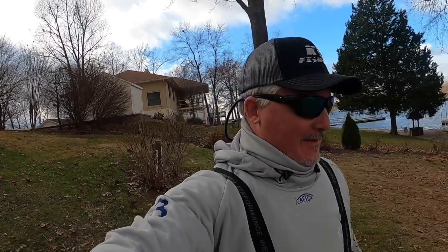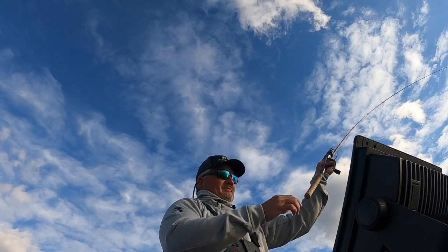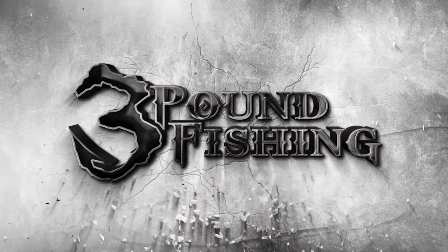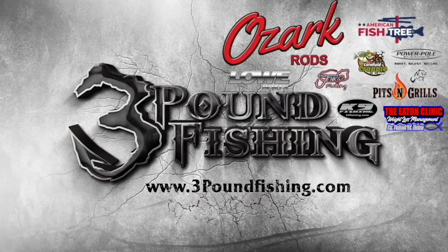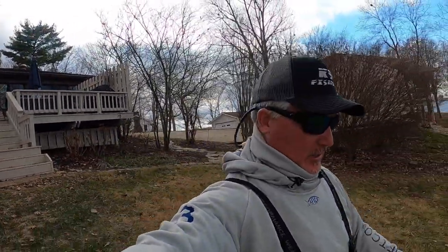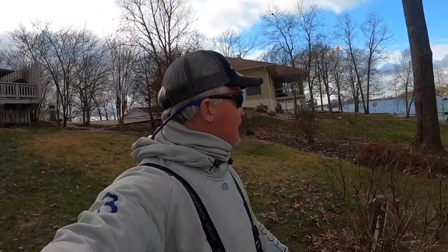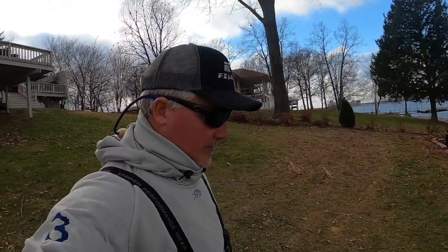I'll tell you what, we're gonna do some winter crappie fishing. What's up party people, it's the holiday season — cold, cold, cold. It's about 35 degrees and the wind's up a little bit. I'm gonna prove to you that they're still on the piles. They're a little slower — no joke.